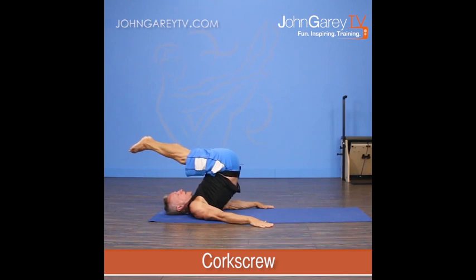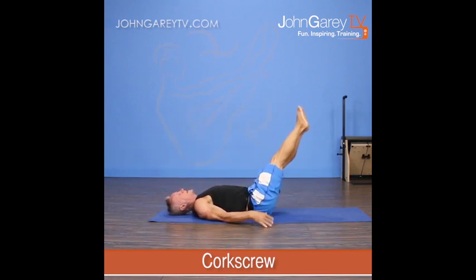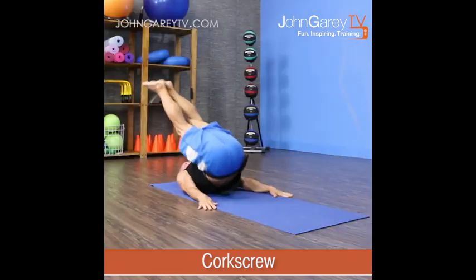Then I rotate the pelvis to the opposite side on the next repetition, rolling down that side of the spine. When I put my sacrum down and put my legs on the mat, I should be in a straight line again, and then I roll up to the other side.